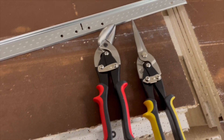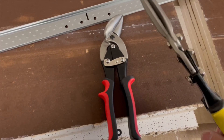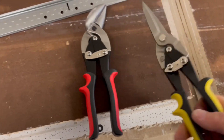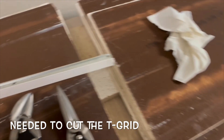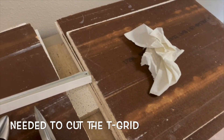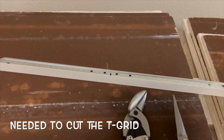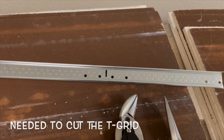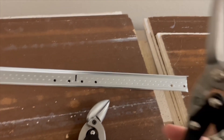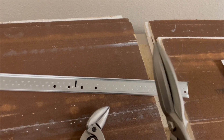Hey there, Terminator the Toolman, back at you. I'm on my lunch hour and today I went over to Harbor Freight because I needed to cut some of this ceiling tile. I've been doing these ceiling tiles at a commercial property for my work, and I went over to Harbor Freight to get me a new set of snips, and I was surprisingly pleased with these.